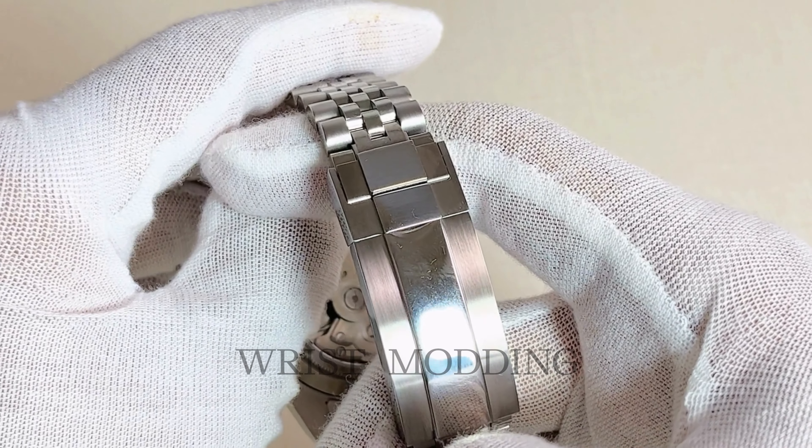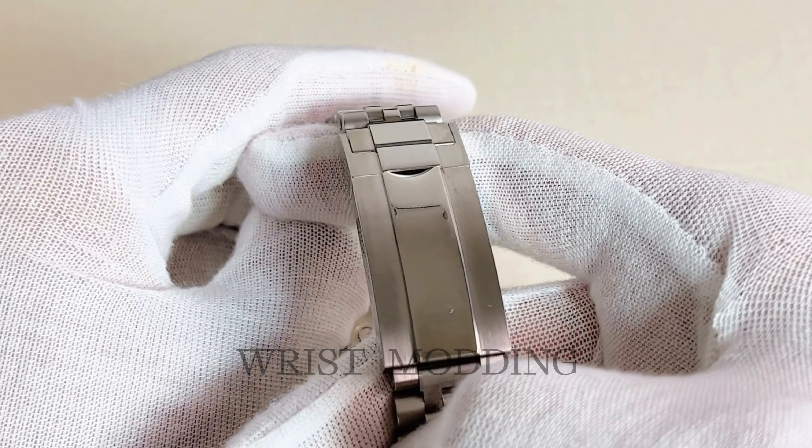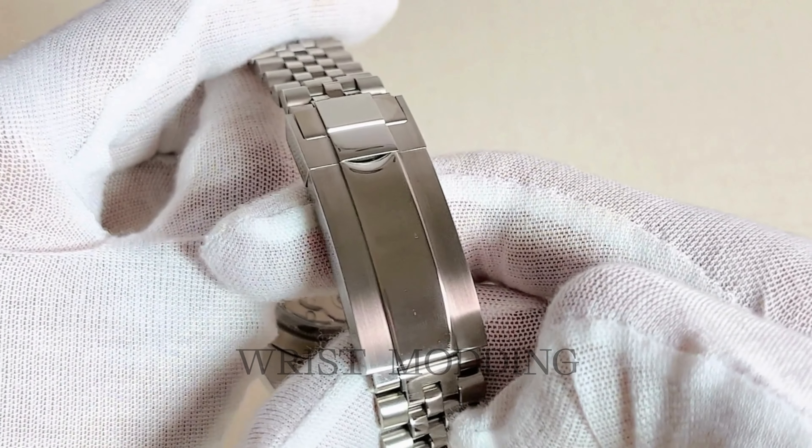With classy applied indices and iconic Mercedes handset, all powered by potent C3 lume for optimal night readability.